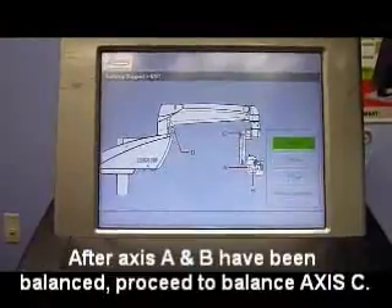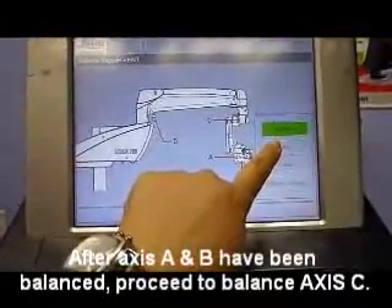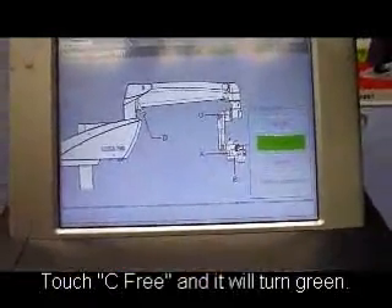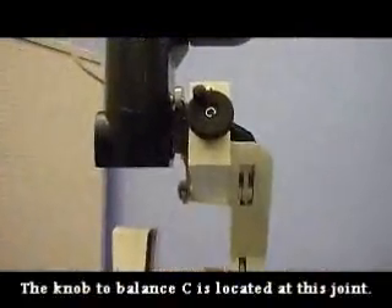Once A and B have been balanced, C must be balanced. We will balance C first by pressing C free. Once that has been highlighted in green, we will go to the knob on this side.